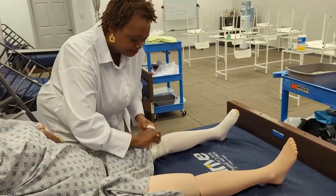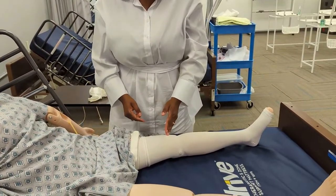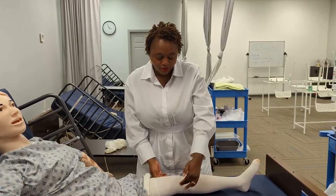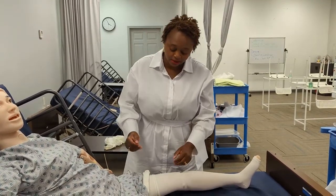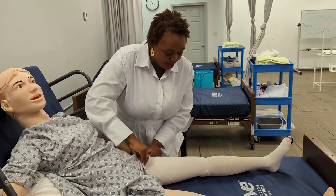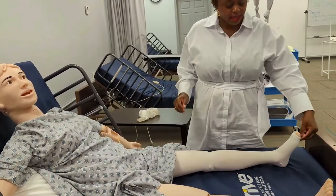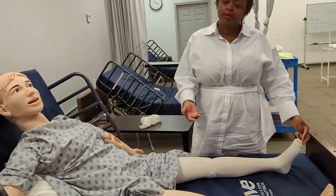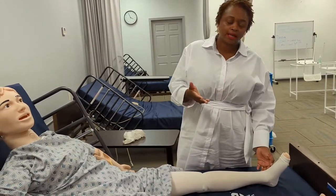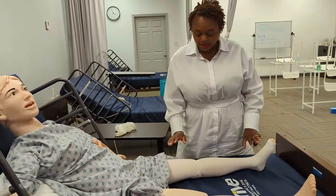These are thigh highs, so they go up a little higher. Knee length would stop a little bit above the knee. With knee highs, be careful because the knee bends and people move around, so they can curl up behind the knee sometimes. Thigh highs go all the way up. I do one last check to make sure it's smooth. The toes are exposed — ask the patient to wiggle their toes. You can also check pulses at the posterior tibial, behind the ankle bone, and make sure there are no wrinkles, creases, or tourniquet formation.